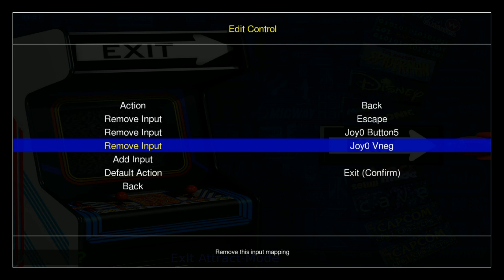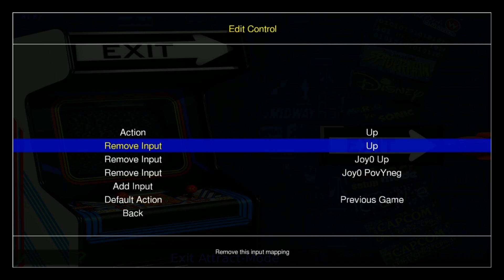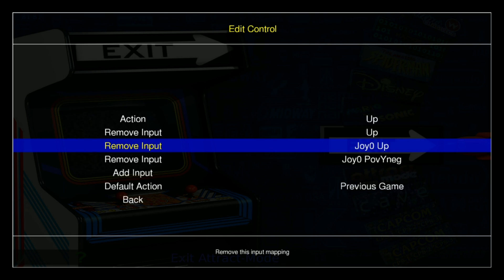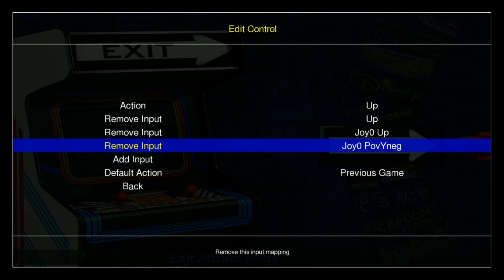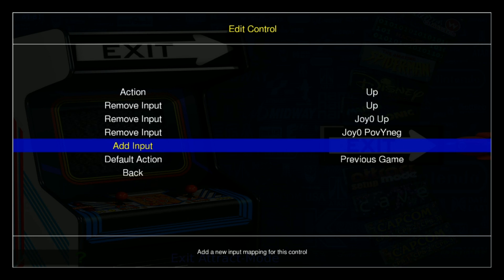If I want to remove the one I just added, I'm going to go ahead and click my input button, which is B. Going back, you have Up — right now I have Up set on the keyboard, Up on the D-pad, or Up on your analog stick, which is the one you move with your thumb. If I want to remove one, I can just remove it. I'm going to remove the one on the D-pad.